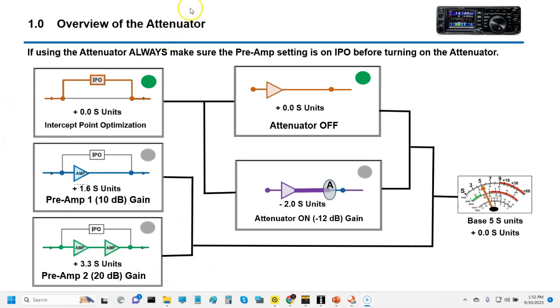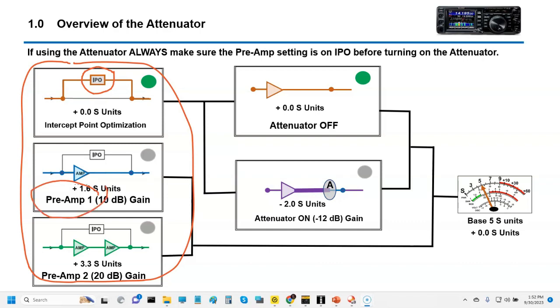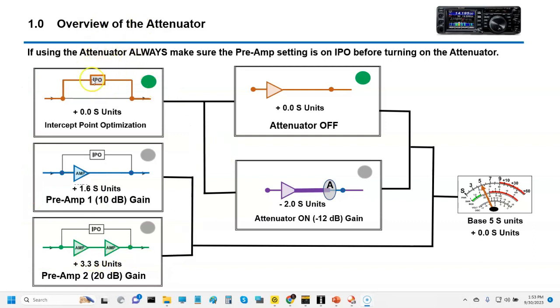You've essentially got two buttons on the radio to be familiar with. One of them has a three-function purpose. It allows you to go from what's called IPO — Intercept Point Optimization — which is a normal RF gain managed by the system that regulates the amount of signal. The second function on this same switch is Preamp 1, which adds about 10 dB to the incoming signal, roughly 1.6 S-units. The third function on this same button is Preamp 2, which adds about 3.3 dB. So if you're using the attenuator, you always want to make sure you're in IPO mode.